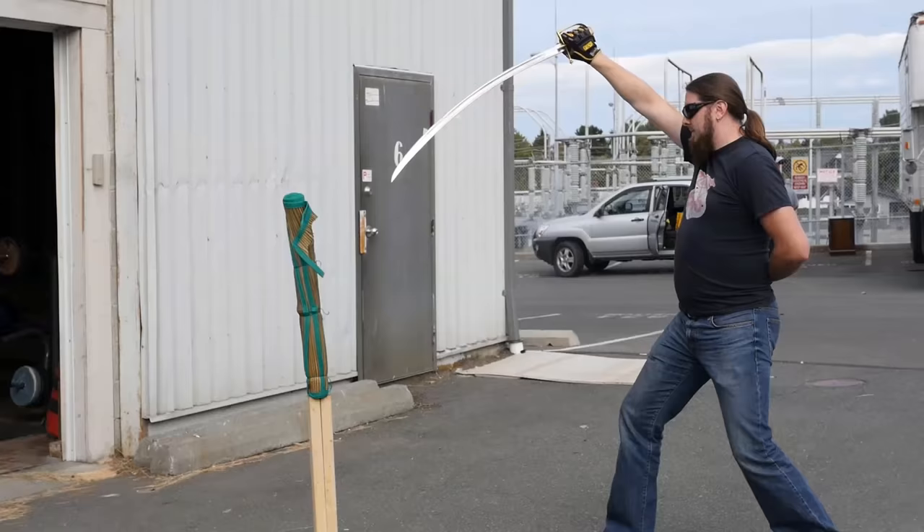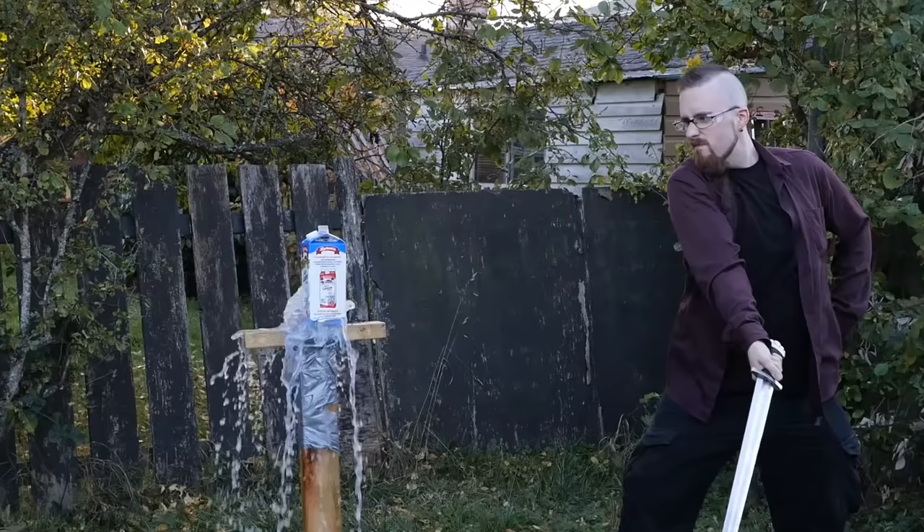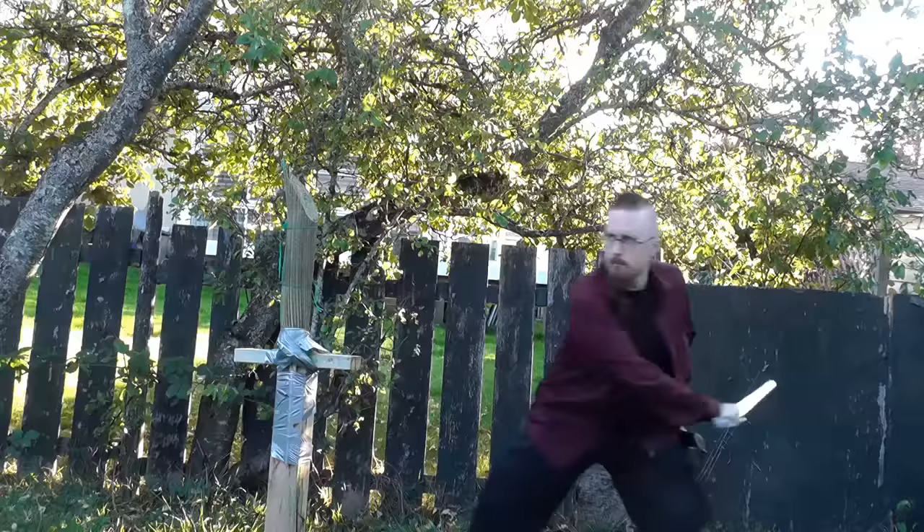Personally, I've cut with quite a number of both straight and curved blades, including curved blades with a crappy edge that just don't cut, and straight blades with a really good edge that cut very, very well. But what has a lot more impact on cutting performance than whether a blade is straight or curved? The blade profile, the cross-section, and the balance.